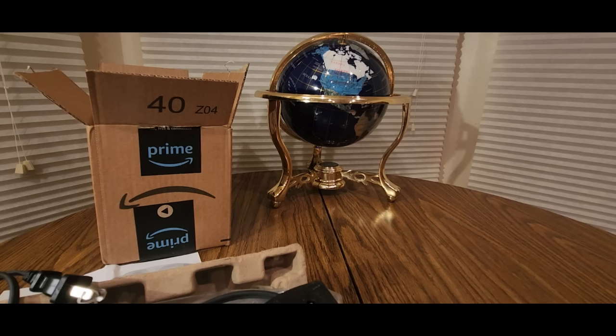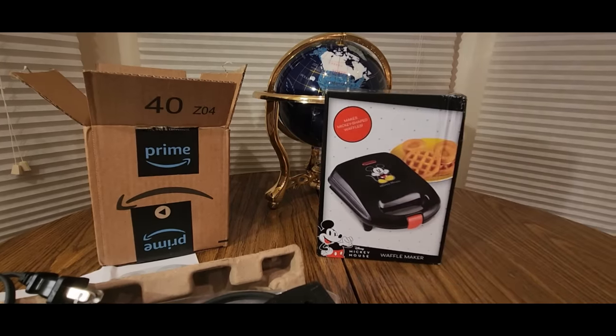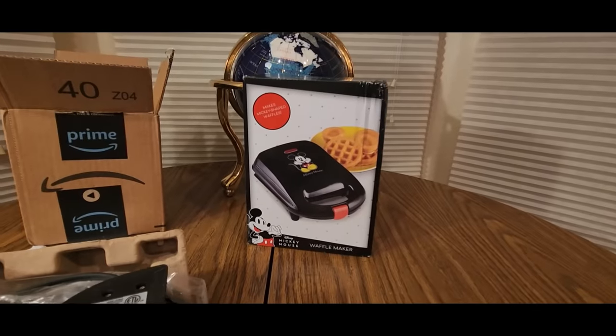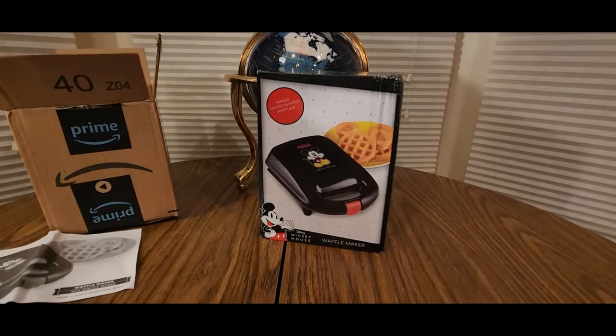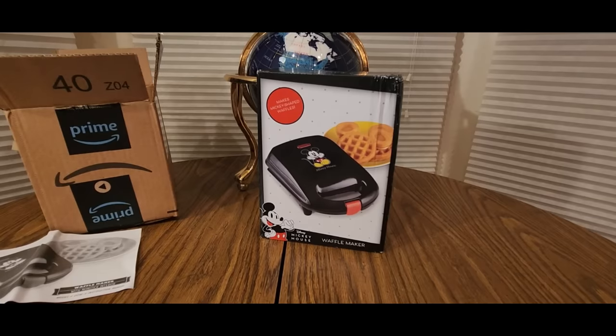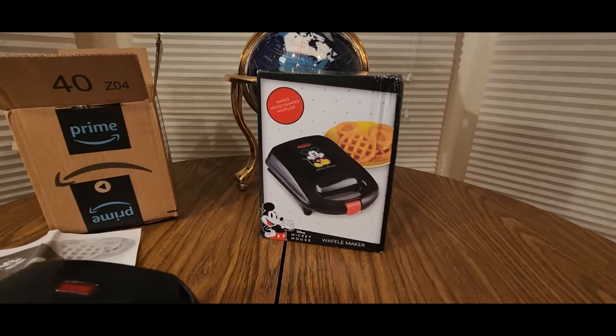There we go, let me seal this thing up. And we got this — garbage. That's good-and-garbage. I do like waffles, I do like pancakes. I just don't have time to eat it during breakfast, so I make my own time.